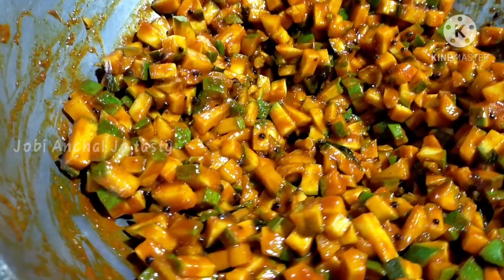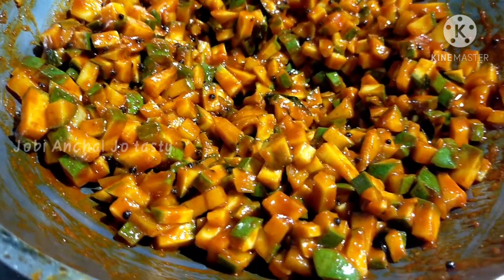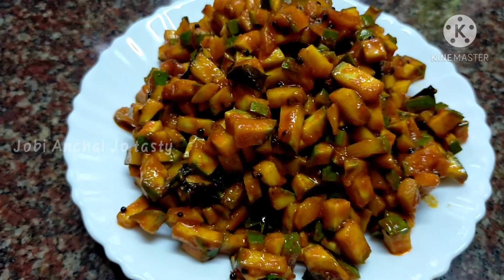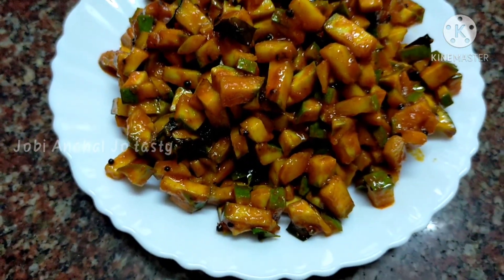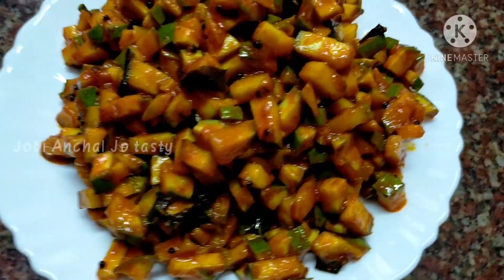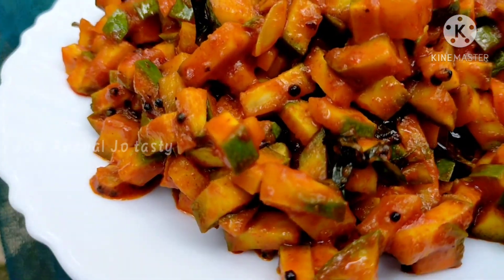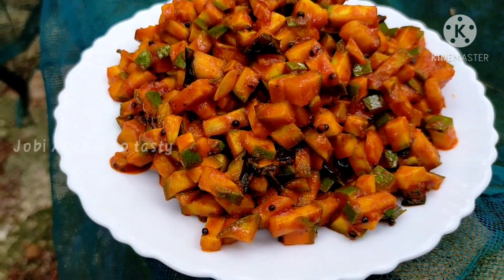First, I have to add it. I'm ready to add the manasar. I'm going to add 2 spoon of manasar. You can add the mangachar and make it ready for you. Please like and share and subscribe.